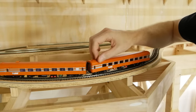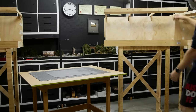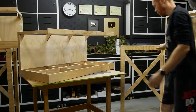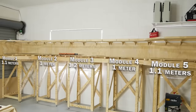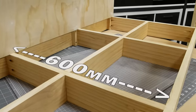I won't step you through the construction of the open grid sections as there are many ways to build a grid. For those interested in the dimensions: the main grid is made using 19 by 89 millimeter dressed pine. The total length varies between sections, however the width is consistent at 600 millimeters.